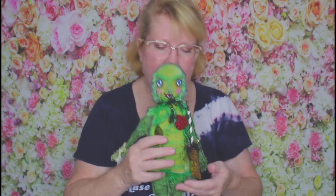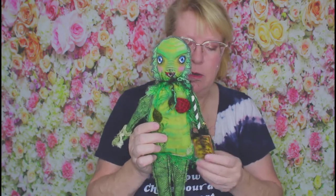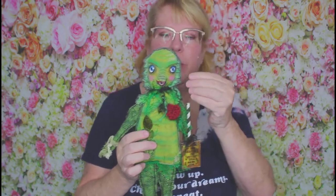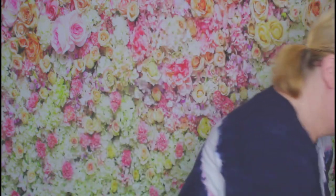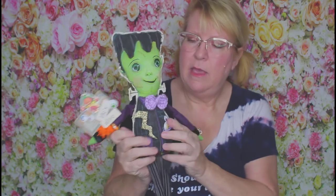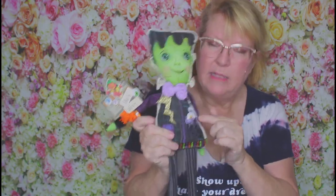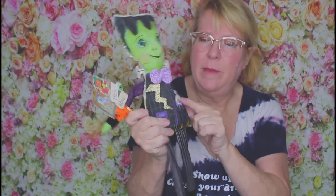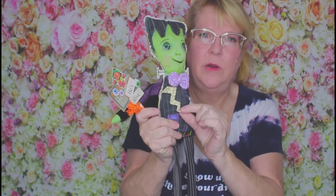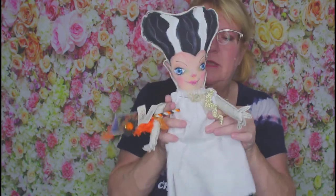Here's the Creature of the Black Lagoon — his fabric really makes him look swampy with lots of fringy yarn, very simple. Here is Frankenstein, and he's the sweetheart. I added just a crochet bow and some dollar store eyeballs, and this is just cardboard with a lightning bolt.